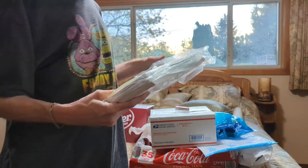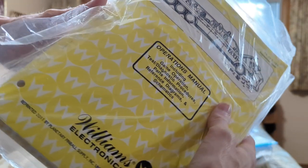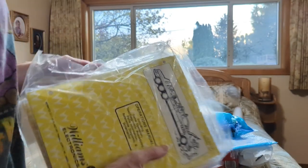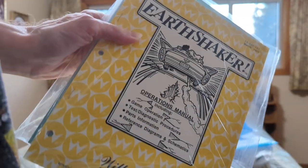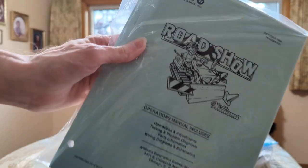Three pinball manuals that I got from — I believe it was Coin Taker, yeah. This first one is Taxi, and then Earth Shaker, and then Road Show.